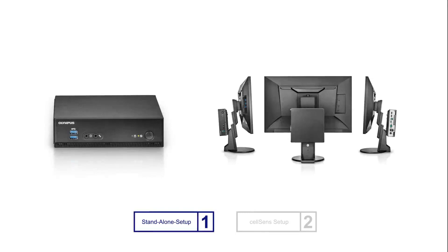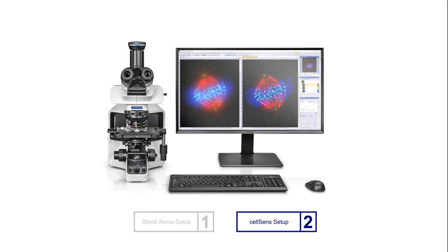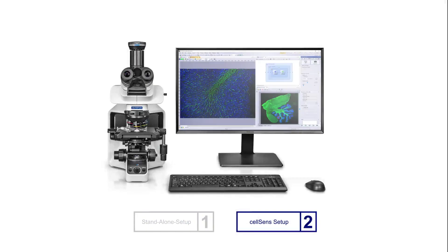Drive the camera using the standalone controller to maximize your use of space, or take advantage of its integration with Olympus Celsons software for even greater functionality.